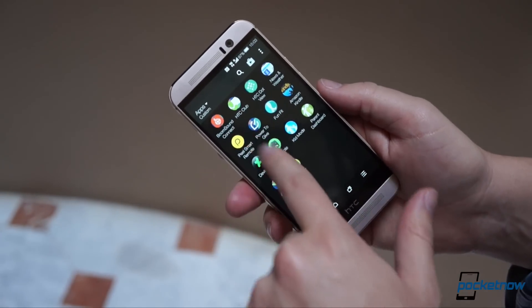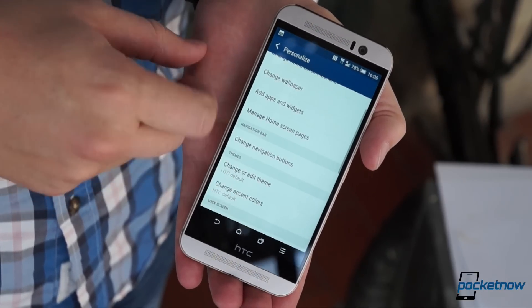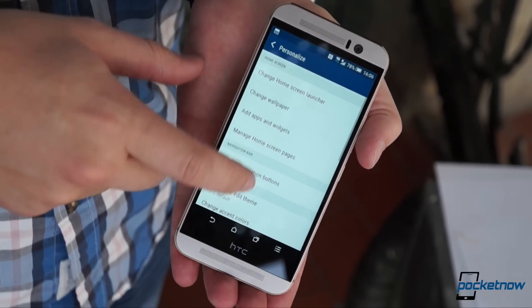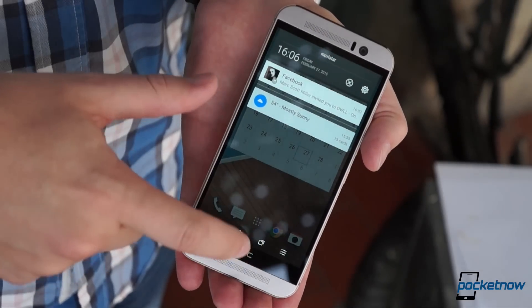And speaking of things we've seen before, HTC has also finally brought a fourth button option to the home key row. Since the M9 is still a pretty tall phone, I use it to trigger the notification tray so I don't have to stretch my thumb as often.